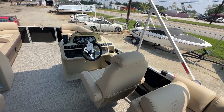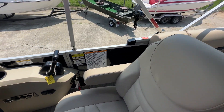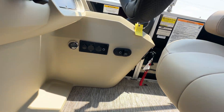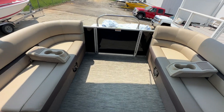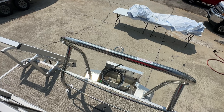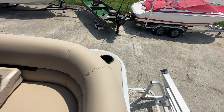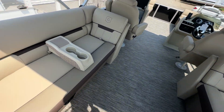This boat is equipped with an electric power bimini that is operated by the push of a button — with one finger it allows you to put the bimini both up and down. Coming to the back of the boat, you do have a stainless steel ski tow bar as well as your easy climb ladder. Another nice feature they've added to the 2024s is they have taken the seat base and added additional cup holders on the rear of the seats.